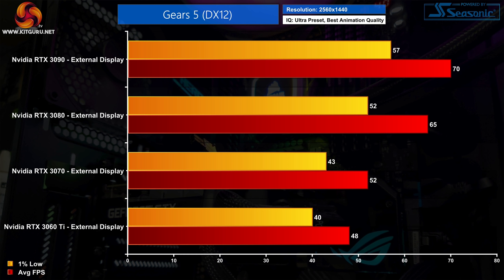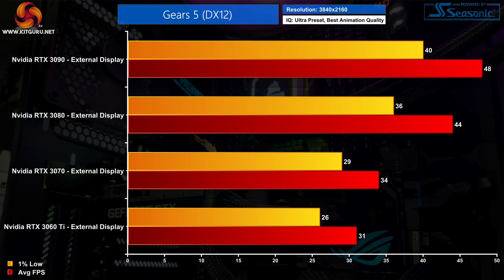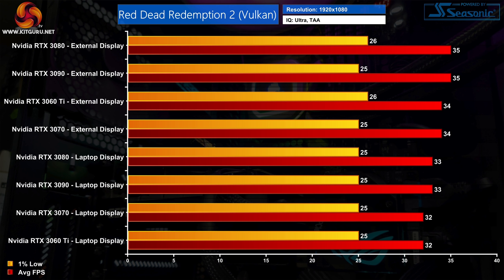That trend continues at 1440p. The RTX 3090 is 8% faster than the RTX 3080, while the 3080 itself delivers an extra 25% performance compared to the RTX 3070 — exactly the same margin we found when testing on the desktop. The 3070 is 8% faster than the 3060 Ti, which is okay but not quite the 12-13% margin expected. Up at 4K, the RTX 3090 averages 48 FPS — again 8% faster than the 3080 — while the 3080 beats the RTX 3070 by 29%. Both the 3070 and 3060 Ti see dips below 30 FPS at 4K though, so they're not ideal for Gears 5 at this resolution.